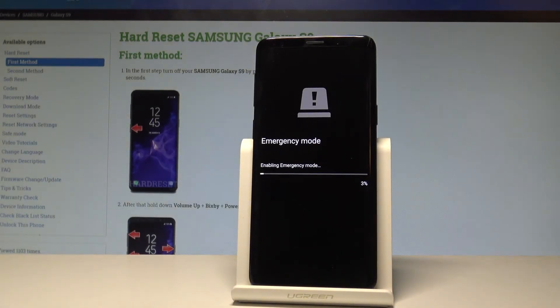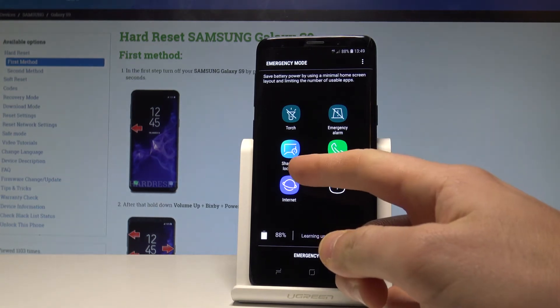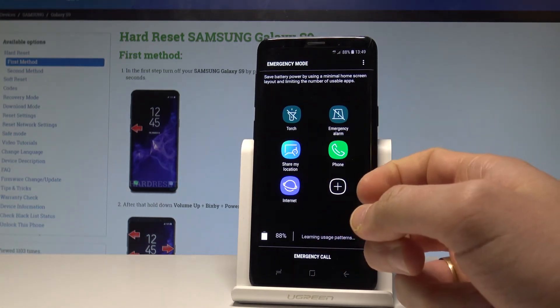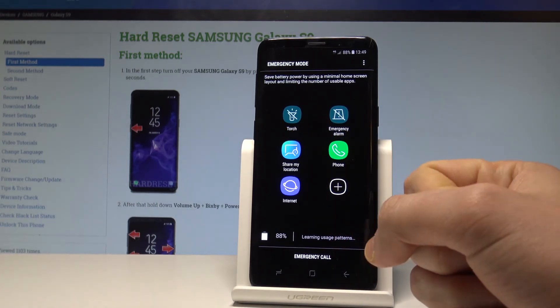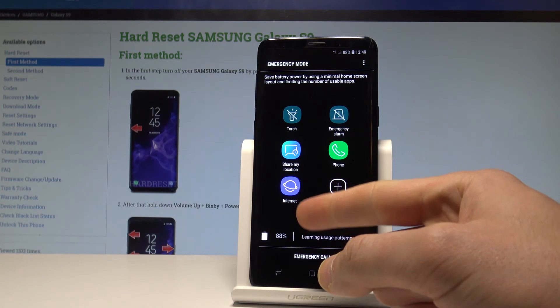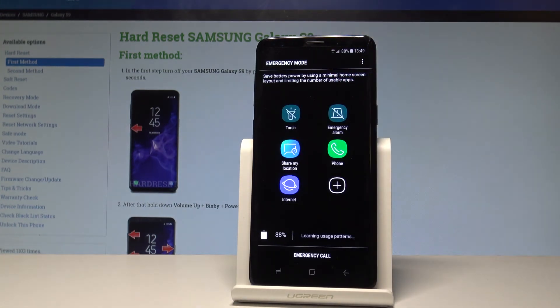If you need to use this mode, you have to do it by using the following steps. Here you can, for example, share your location, use the emergency alarm, use the torch, call somebody using the phone, or choose the internet.